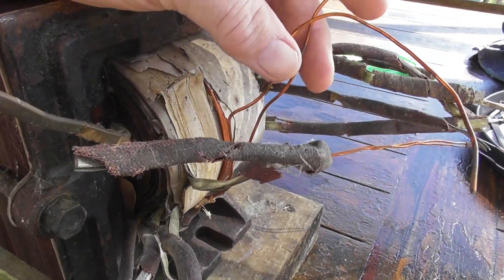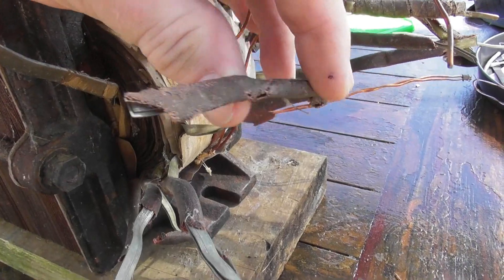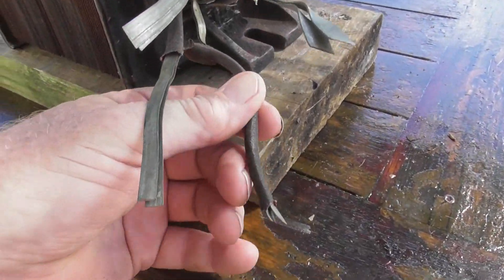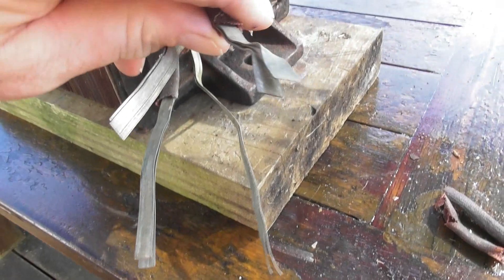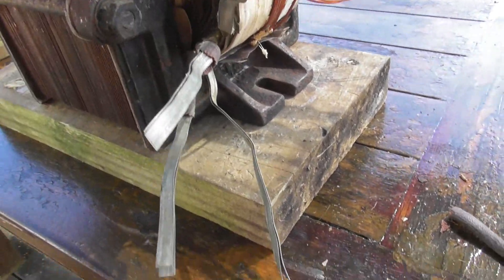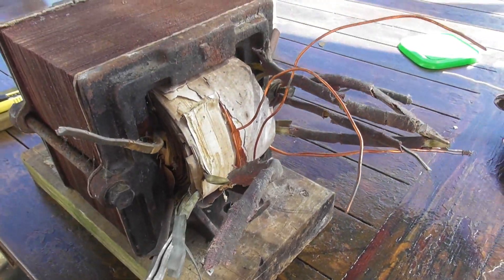I need to do some ohm measurements and see what is related to what, but I'm pretty sure they're tabs. I need to put some new sleeves on this because the insulation has gone very brittle - look at this, it breaks off quite easily. You don't want that shorting out. Also need an insulation test on the device. I'll start cleaning this off a bit and advance on this video a bit later.